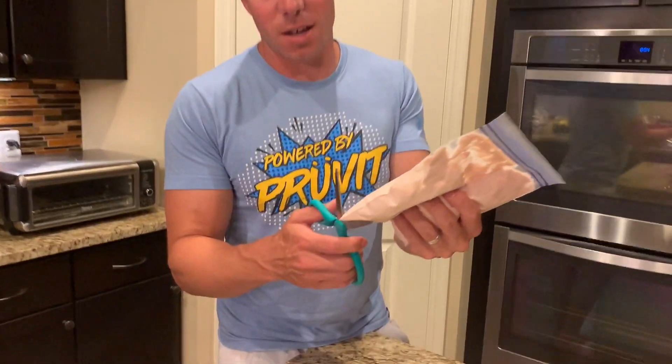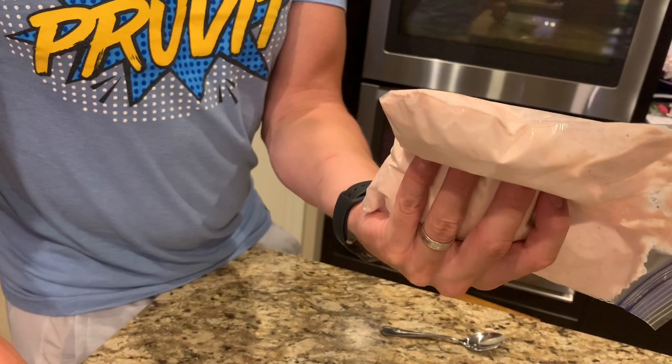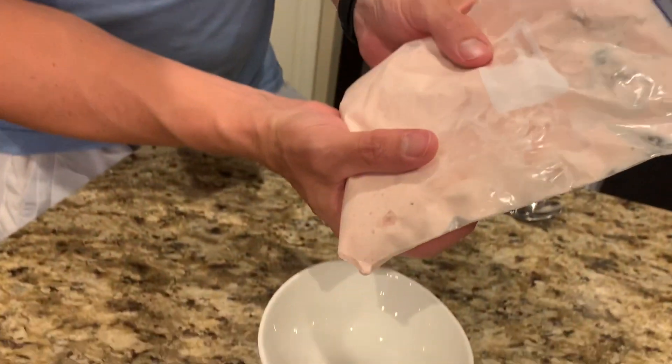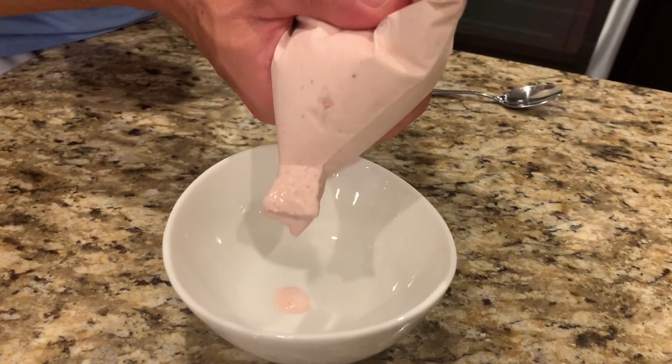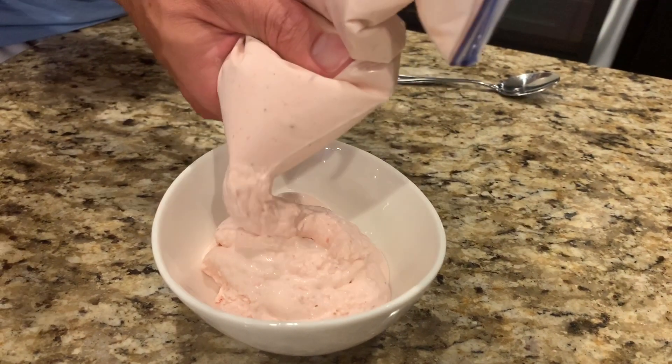We just got this out of the freezer and we get to create our own piping bag just by cutting off the corner. It's just gonna be like soft serve — check this action out. Oh yes! Like ice cream, soft serve, delicious.